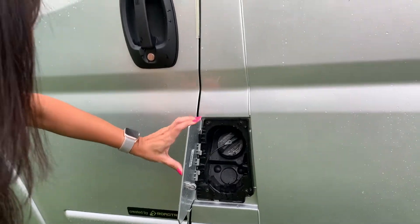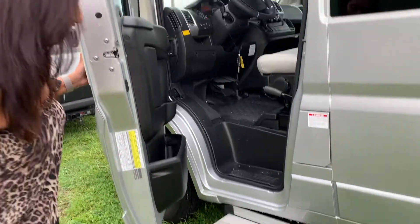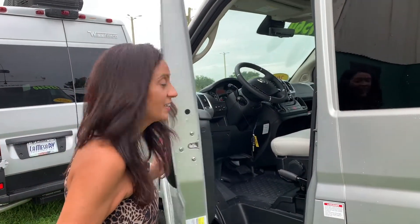This is where you'd fill up your gas, and opening the driver door, you have another step board that slides right on out.